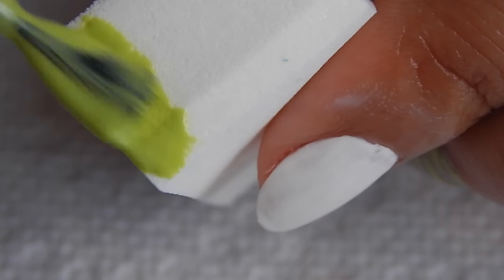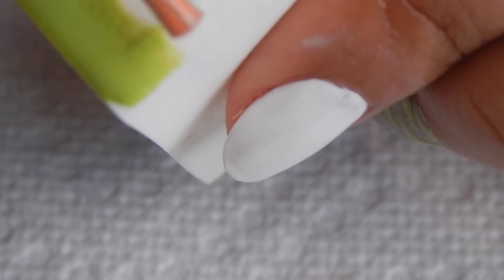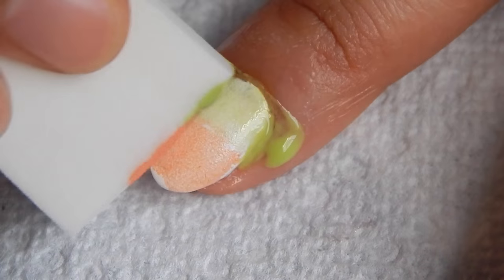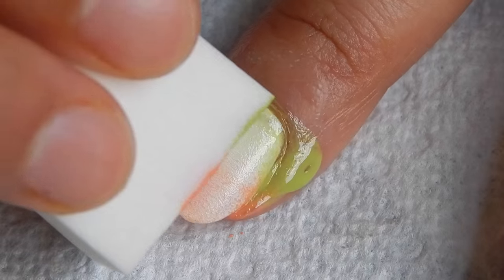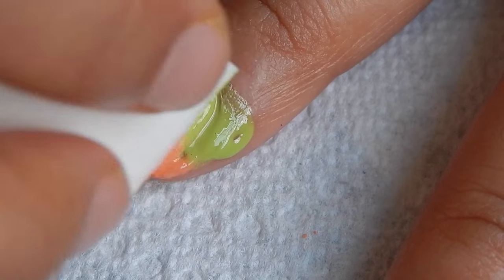Now using a cosmetic sponge I'll be doing the gradient. I'm blending the colors together onto the sponge, then start dabbing it onto your nails. I did about four to five coats because these polishes were not so opaque — you can do as many as you like.